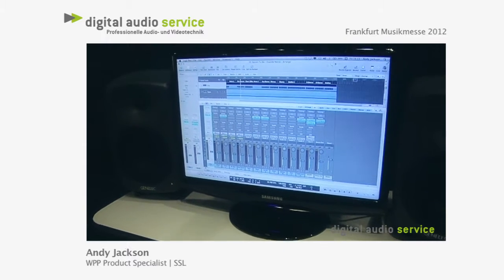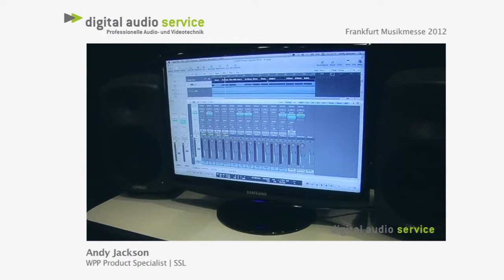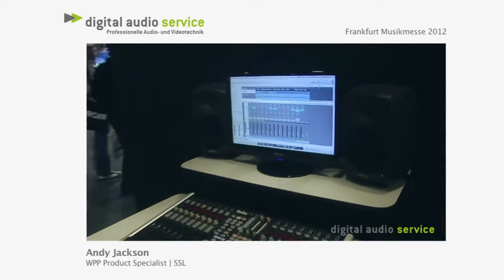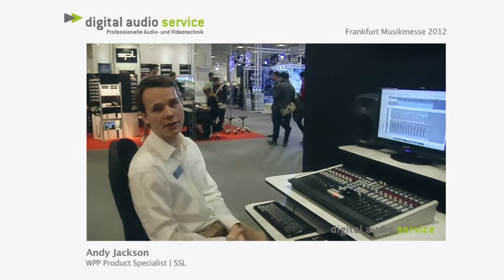So there's some examples. There are several other plugins in the range, so feel free to check them out. You can actually get a fully functional 30-day demo at SolidStateLogic.com and check out the rest of the Duende plugins.